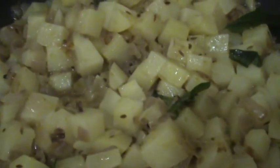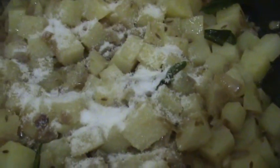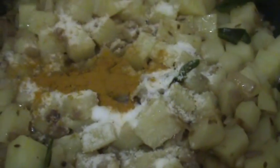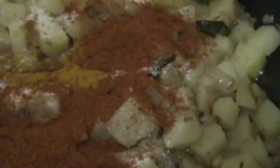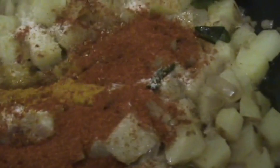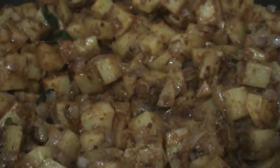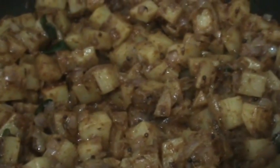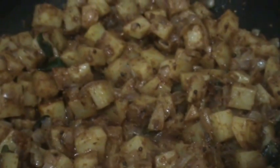Now add salt and turmeric, red chilli powder, and next garam masala including the coriander powder. Mix all this. After mixing, again cover it and let it cook like this for 3 to 4 minutes. Then the potato will be cooked.